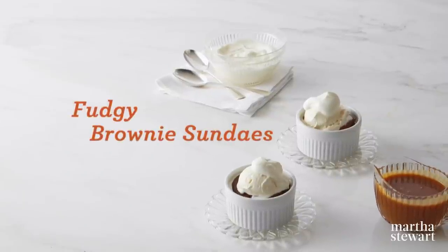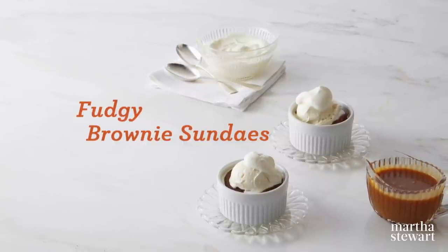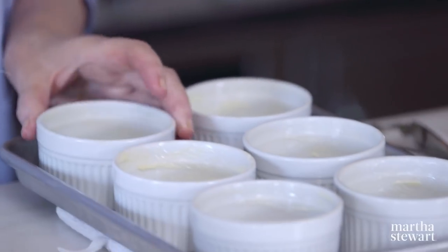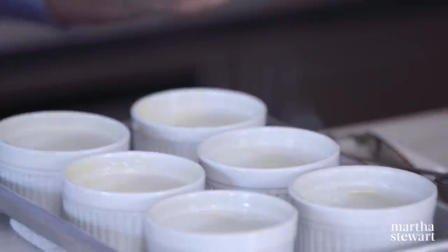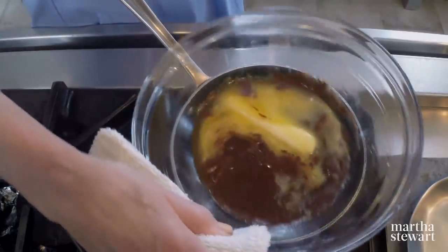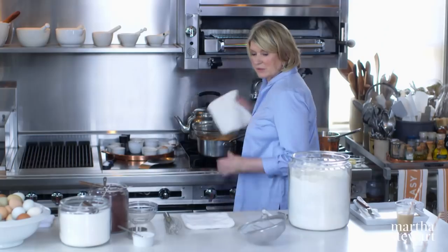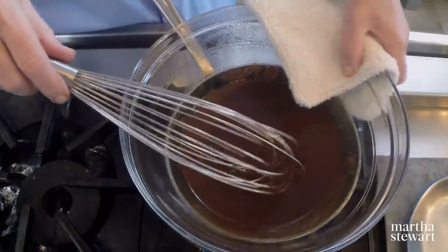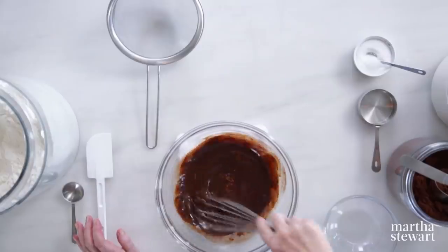If the thought of molten chocolate cakes makes you weak in the knees, wait till you try these delicious fudgy brownie sundaes. We're baking the brownies in six-ounce ramekins, very generously buttered with room-temperature butter and a brush. In the one bowl we're going to make this brownie, melt one stick of butter and six ounces of bittersweet chocolate. As soon as the butter's melted it's ready to remove from the hot water bath. The chocolate melts quickly that way and is very glossy with the butter.